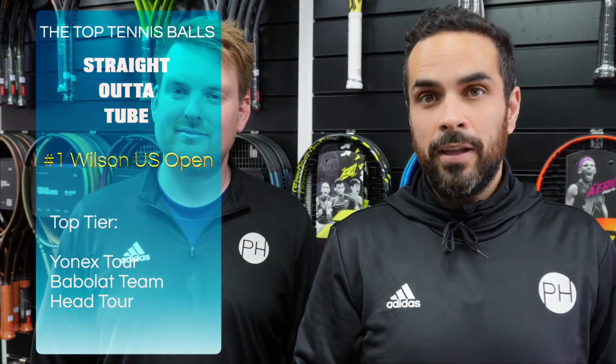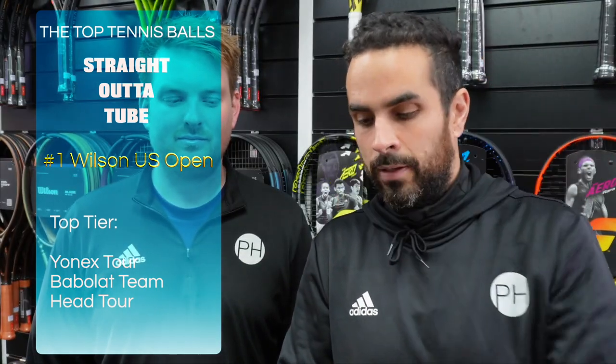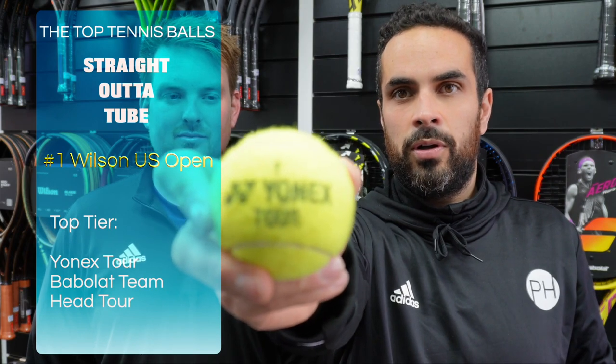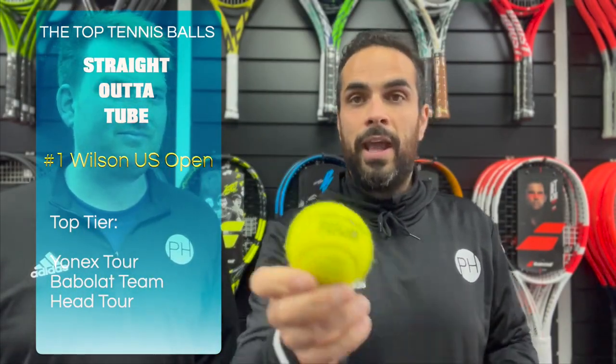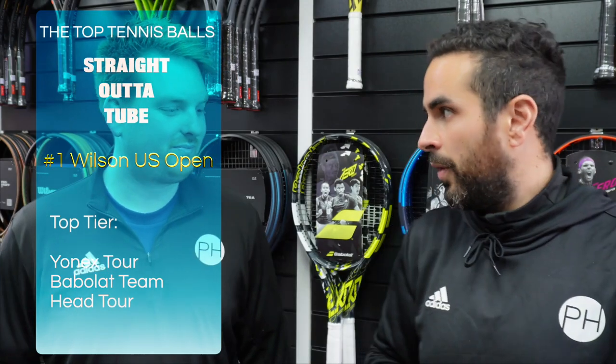In summary, they played nine different tennis balls across three different surfaces in similar weather conditions, then left the balls in coaching bags and played with them for weeks to assess durability. Straight out of the tube, the number one ball from PH Tennis was the Wilson US Open - a fantastic ball. In that same top tier across three surfaces were the Babolat Team, the Yonex Tour, and the Head Tour. If someone turns up for a match with any of those, they're happy to play.